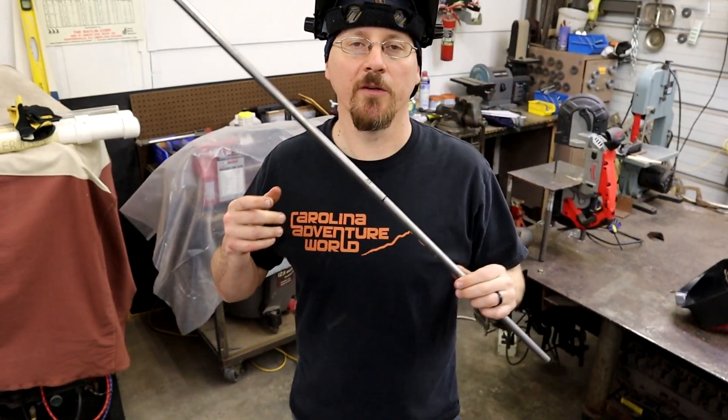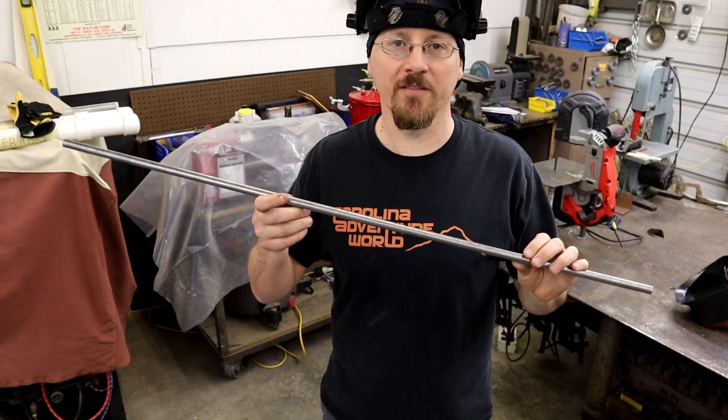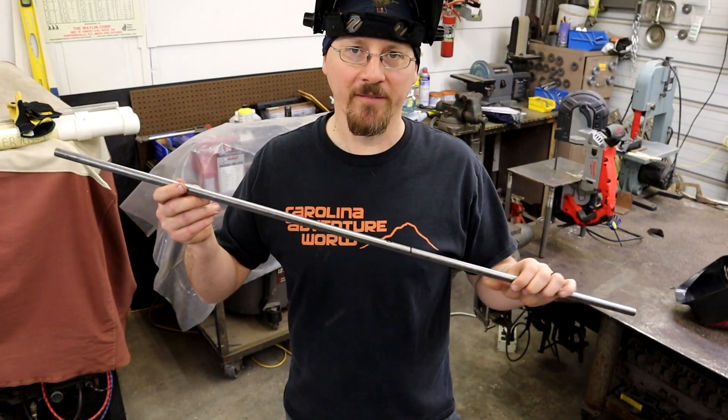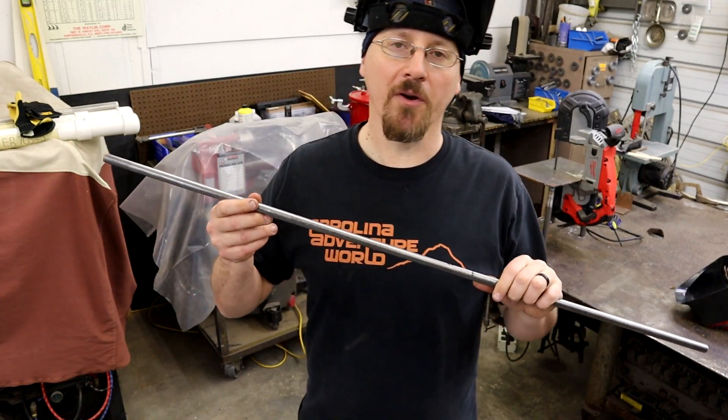Alright guys, we're going to cut the tubing at 21 inches for your handle. You can adjust this if you want to. I found 21 inches about right because of the length — you don't want it to get in your way too much, but you do want enough leverage.